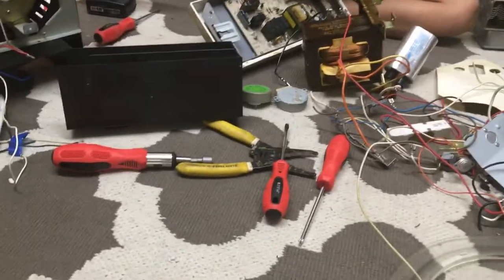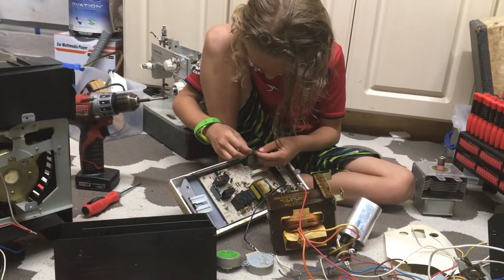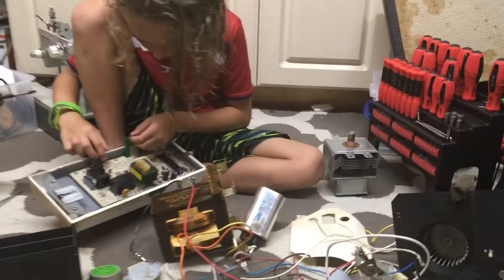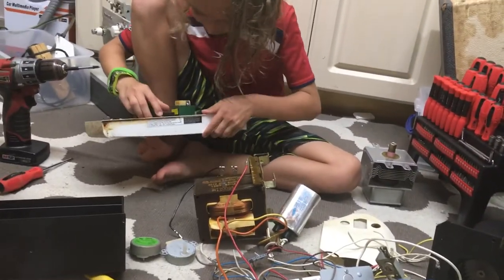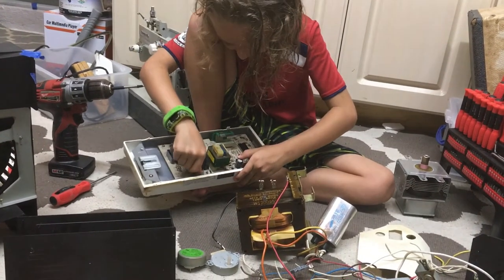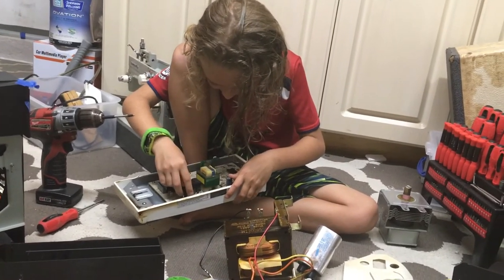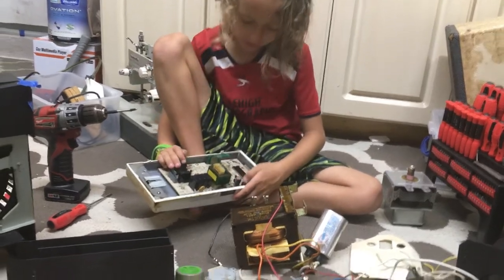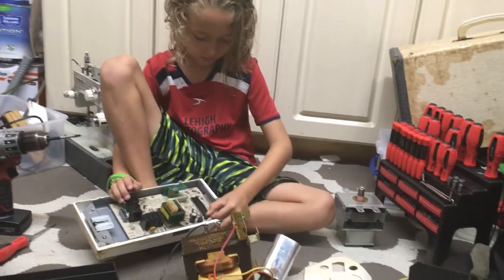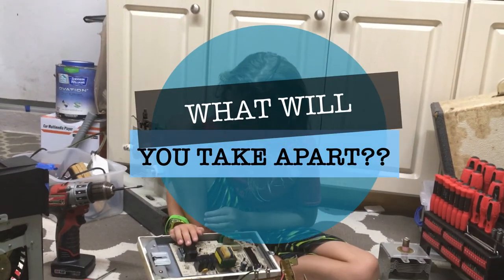Milo is in charge of taking these things apart. He uses the tools, I help on some stuff, I make sure he stays safe, and we talk about what's inside. We keep a lot of this stuff in boxes. Look at this giant round capacitor — a big round one! We have some capacitors even bigger than that. Alright, that's it for Take Apart Tuesday — say goodbye! Bye! See you next time.